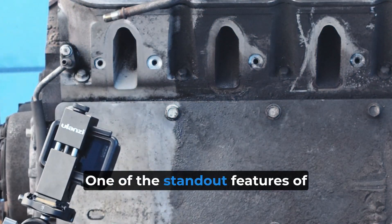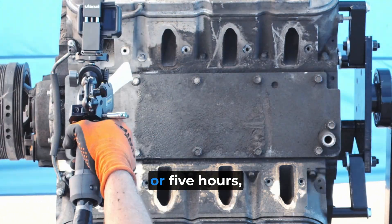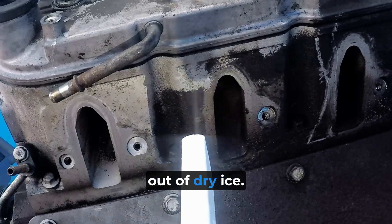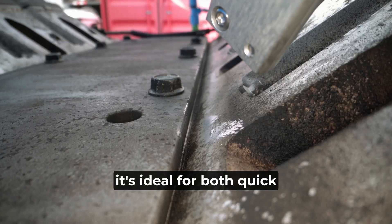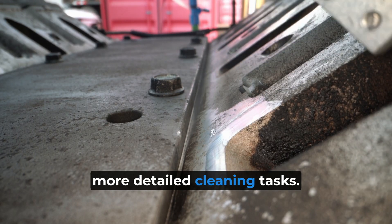One of the standout features of the L2P is its flexibility. You can blast for five minutes or five hours, depending on the job, without worrying about running out of dry ice. And because the system is so compact and efficient, it's ideal for both quick maintenance jobs and longer, more detailed cleaning tasks.